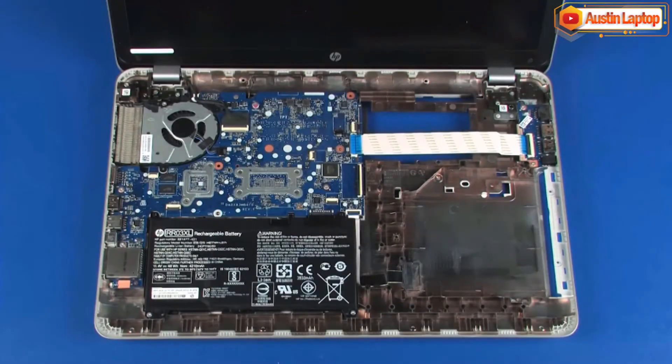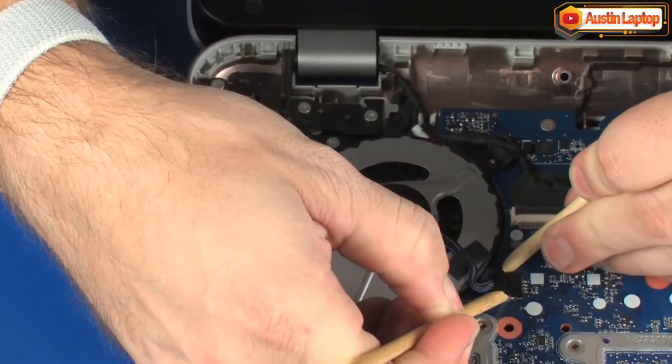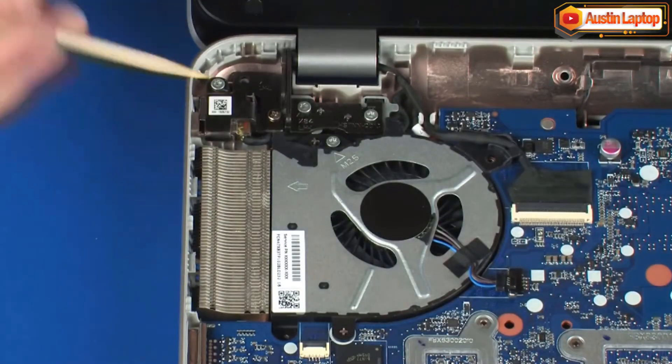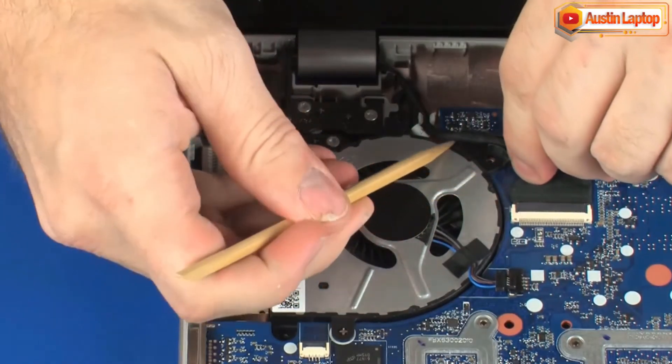Removal. Disconnect the fan cable from its connector on the system board. Remove the display panel cable from the routing channel on the fan.